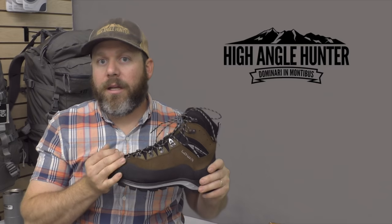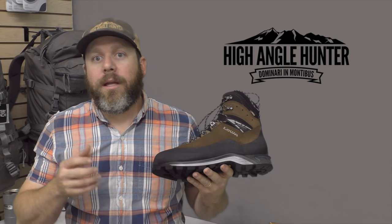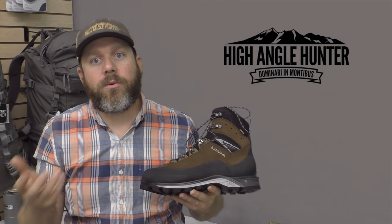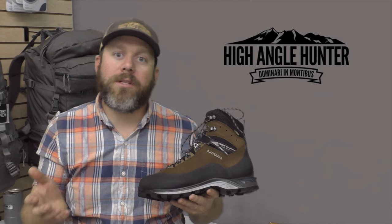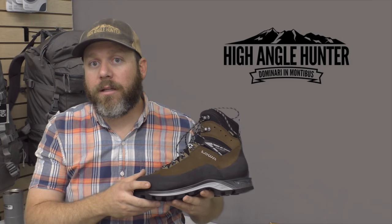It's a fairly rigid boot but it retains a ton of walkability. The dual density PU midsole gives you a good amount of support underneath the foot. It's not as rigid as, say, a Mountain Expert, but it's not as soft as a Tibet — both great lower boots but for slightly different applications and slightly different people.